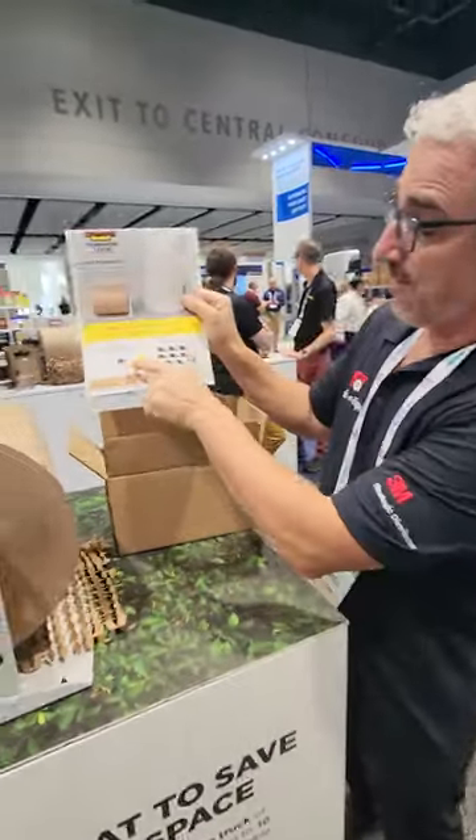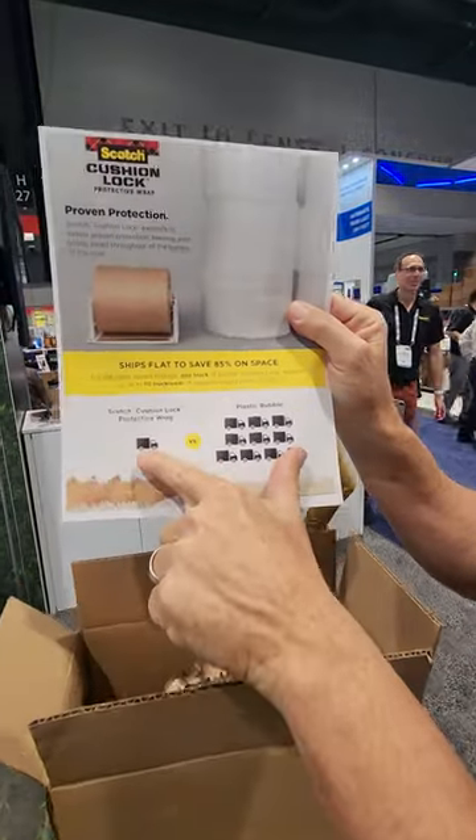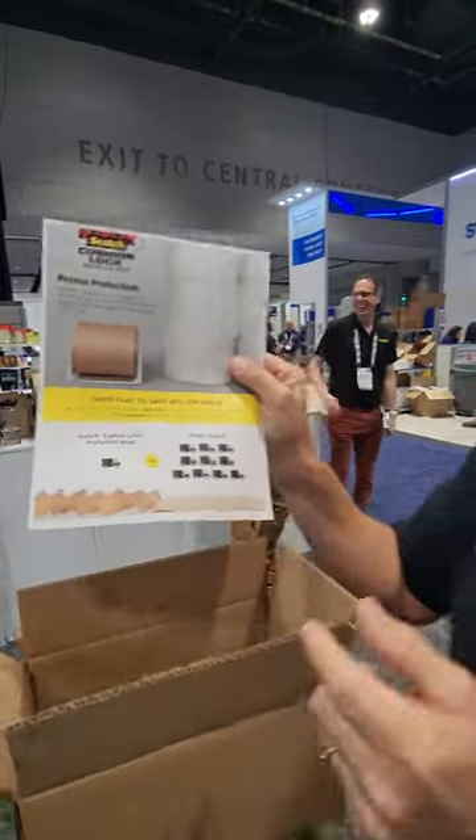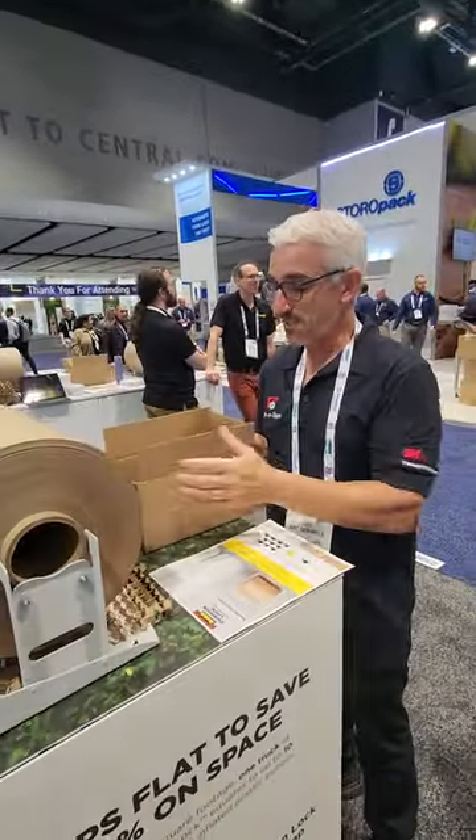Better than bubble wrap actually, because one truck of the Cushion Lock is like all these trucks of bubble wrap. It's definitely a better product. It's really sweet.